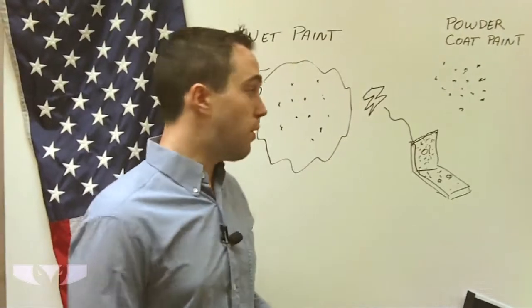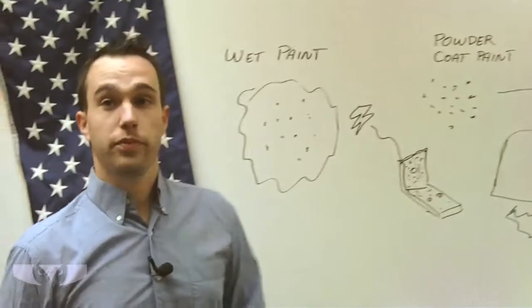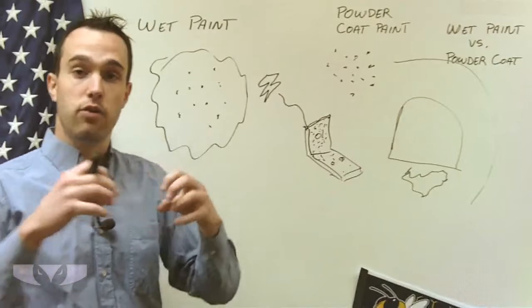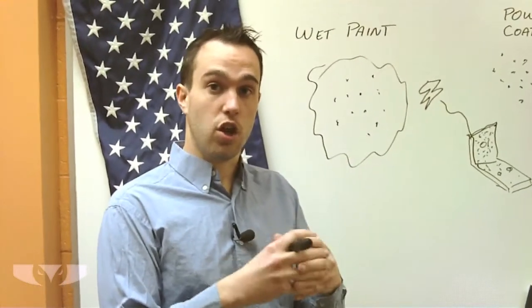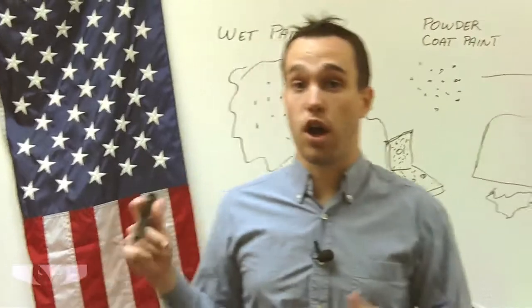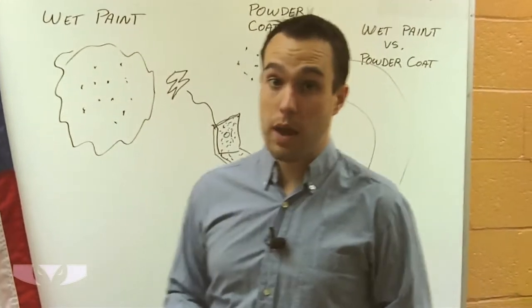Then what we do is take the part and put it in an oven. That will melt the little flecks of paint and they'll all join together and interact with the metal, forming a solid coating over the part, which is actually much more durable, resistant to chipping, and in most cases thicker than you would get with a wet paint.